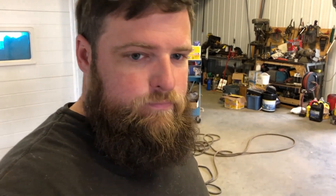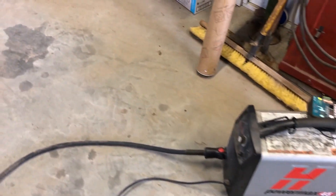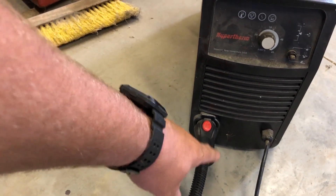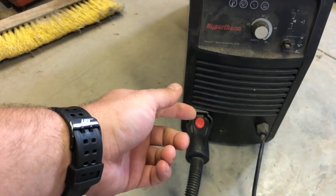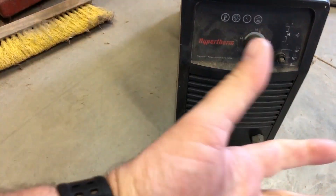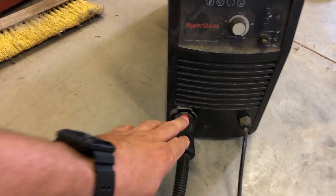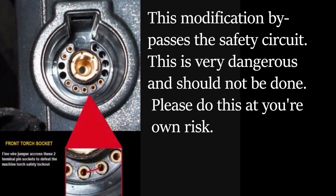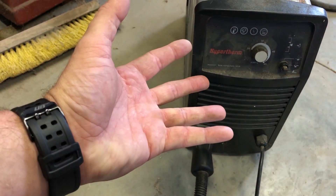The next thing I've got to do is get the actual plasma cutter hooked up to the machine. I'm using this Hypertherm Power Max 45 - it's got a hand torch. It has a safety feature built into the torch lead that if your hand isn't on it, it won't actually activate the cutting. Since I'm going to run it without my hand on it, I need to figure out how to bypass that safety feature. Inside this plug there are two pins that you have to bridge together. I watched a video - you just put a fine piece of wire between those two terminals and you should be fine. Done.